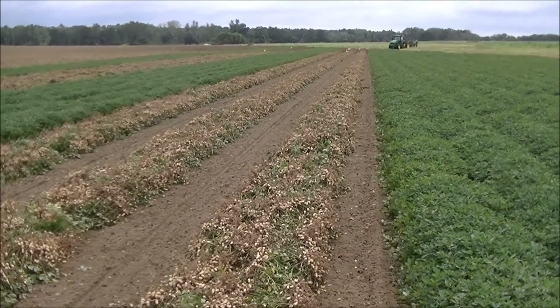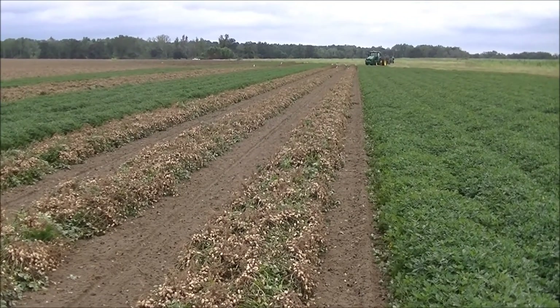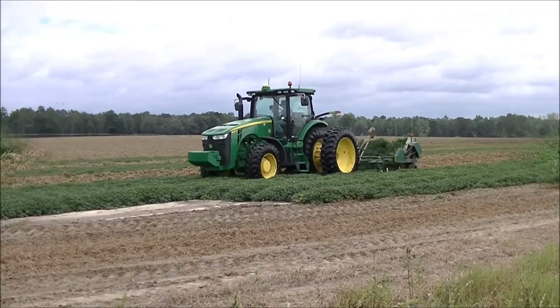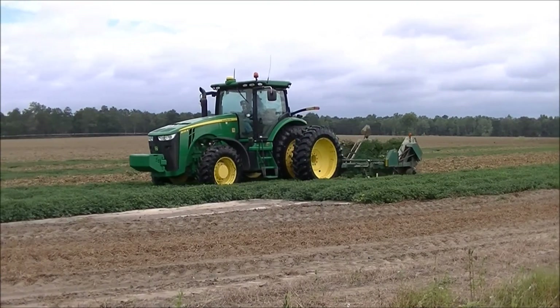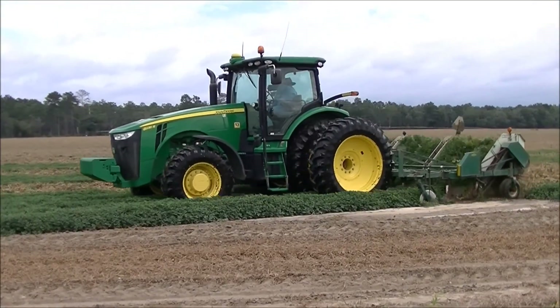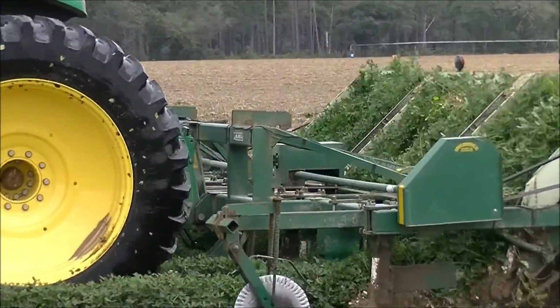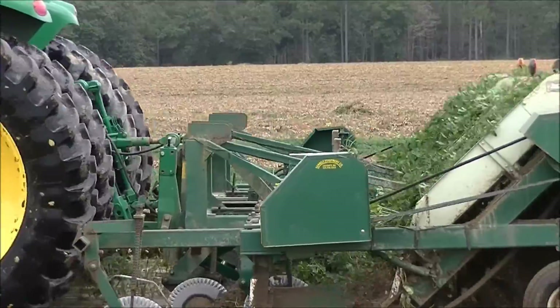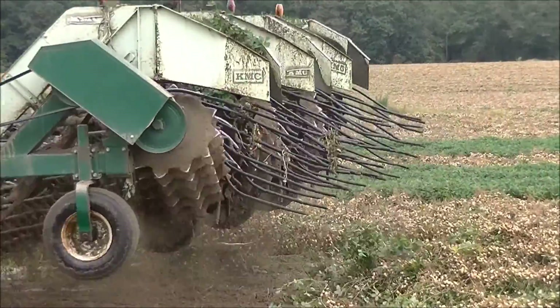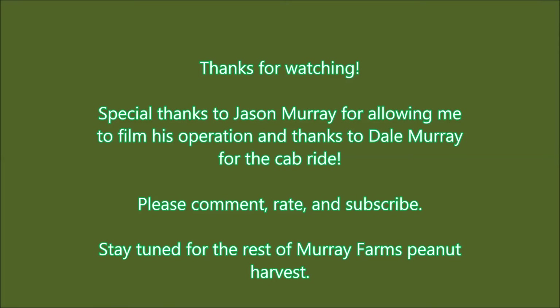Once these dry, the peanut combines will come back in and remove the peanuts from the vines. The rows are about eight inches apart — there's a lot of them.